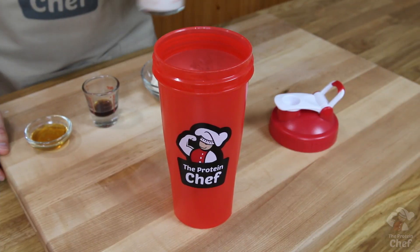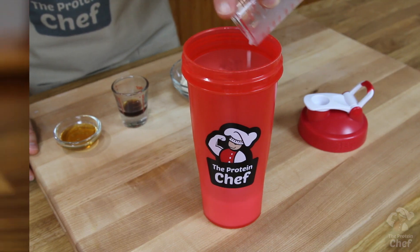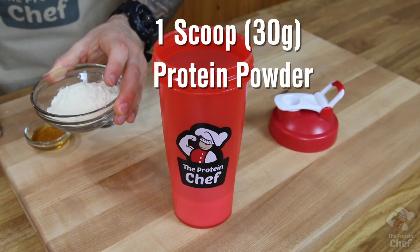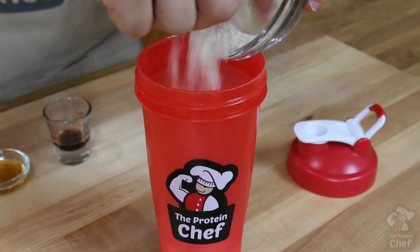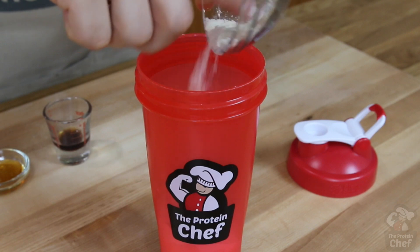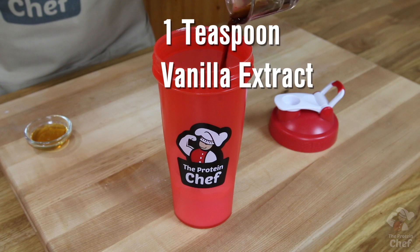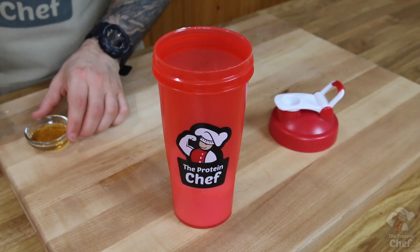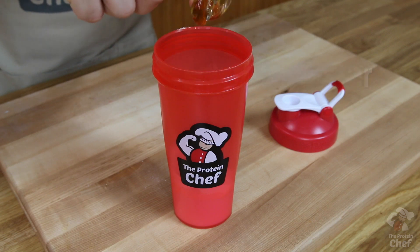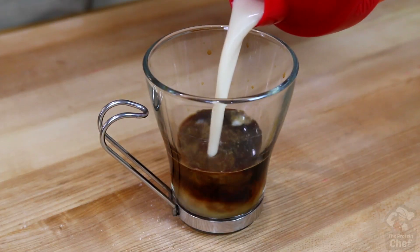Next up, you'll want to mix together half a cup or four ounces of a milk or milk substitute, a scoop of protein of whatever flavor you want — and when I say whatever, I mean something that complements the espresso flavor. I prefer using some vanilla protein powder or my lightly flavored baking protein, a teaspoon of vanilla extract or two tablespoons of some cocoa powder for a chocolate flavor, and a little optional honey if you want a bit of sweetness and some carbs.